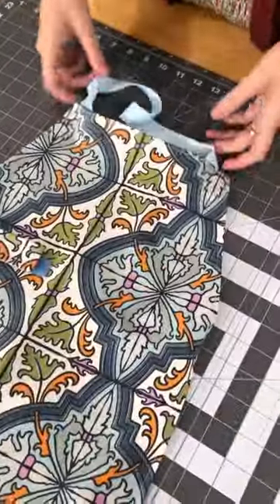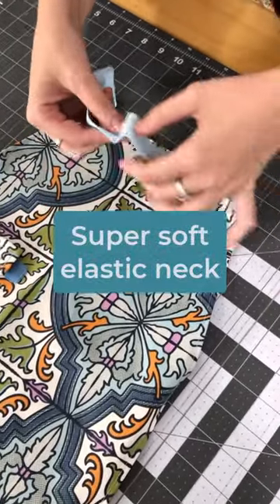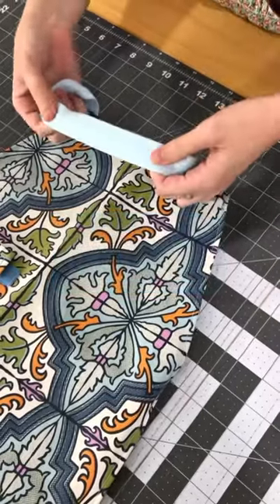So we've got an elastic neckband and the elastic on this side is super soft, and this is the side that goes up against the kids' necks, so it's not going to irritate their skin or anything.